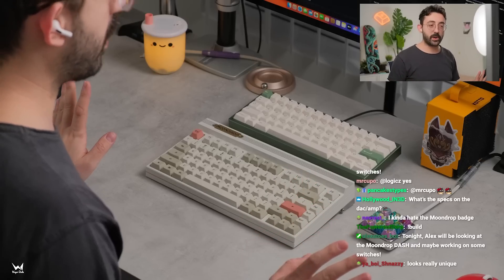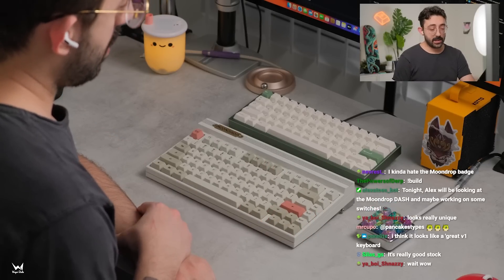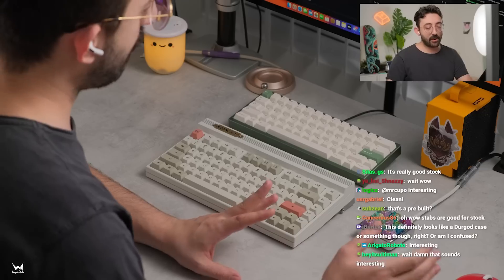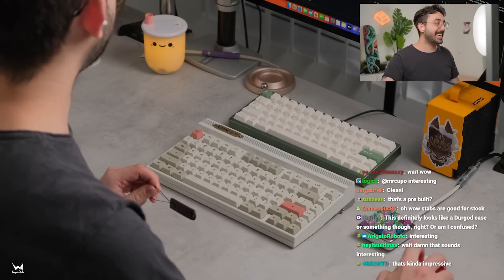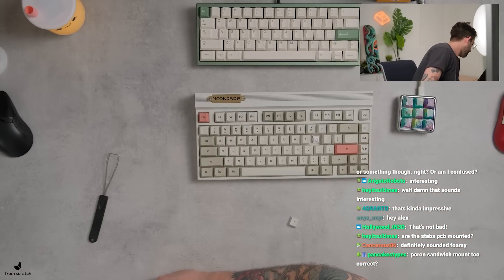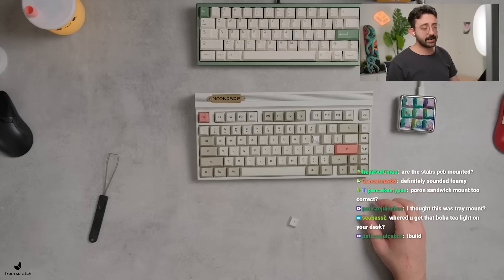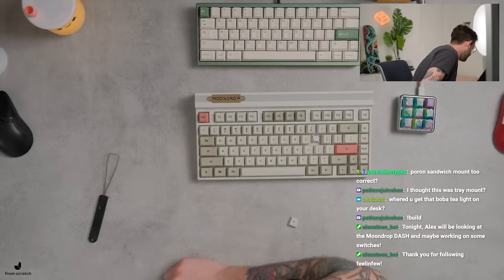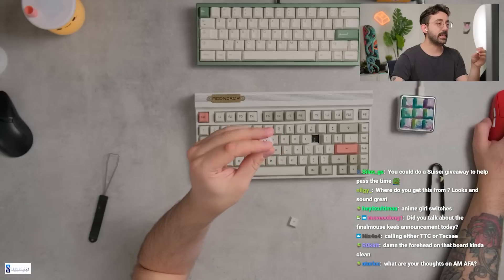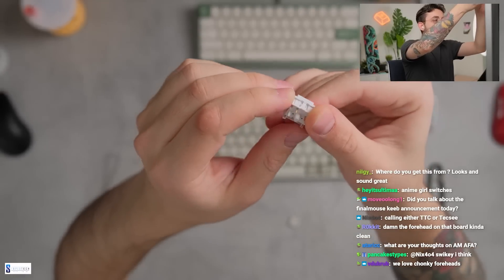I haven't touched a single thing about the parts — not even tuned the stabs. This is PE foam. It's actually really good stock. The stabs are actually really good stock too. I did open up one switch to see what was inside, and it is indeed PE foam. These are their own switches as well. I don't have too many takes on the switches yet — I'll probably loop some switches and hang out. They are Moondrop switches — let me check if they sent me stats on these. I think they might be TTC. They come pre-lubed.